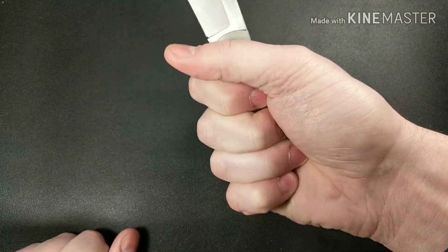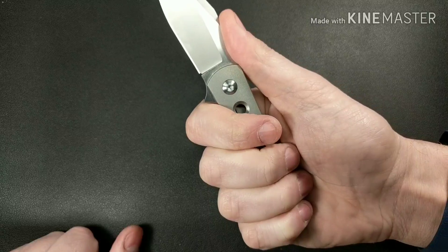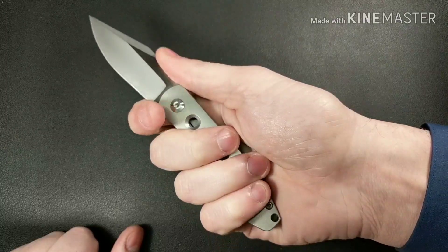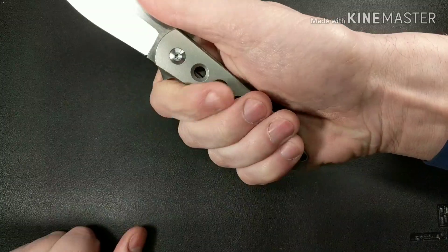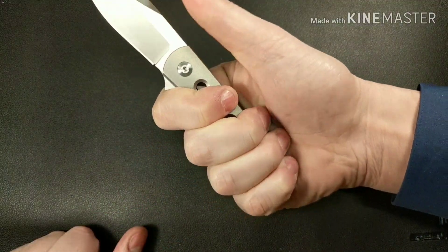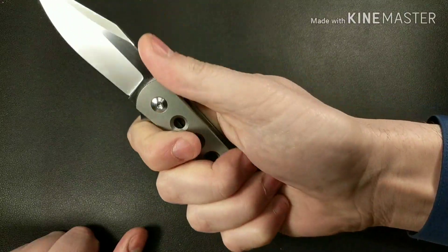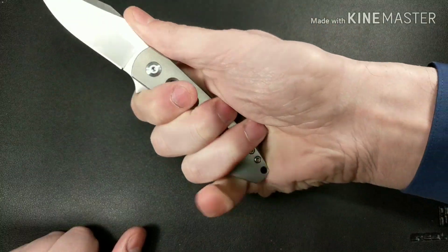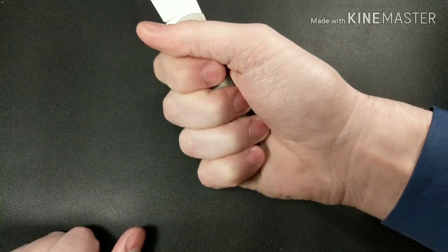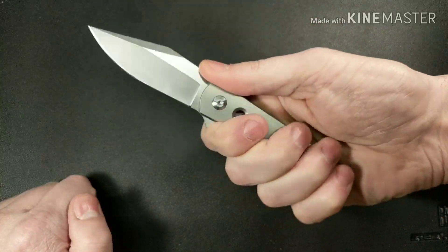There's just a lot more out there at this price. Another knock I have is the ergonomics. Right here it almost wants to be a choil — I wish they would have actually made a proper choil, because that would have solved the ergo problems. Right now when you're back here, it's not very comfortable. I don't like a three-finger grip, and you can barely feel your finger on there.